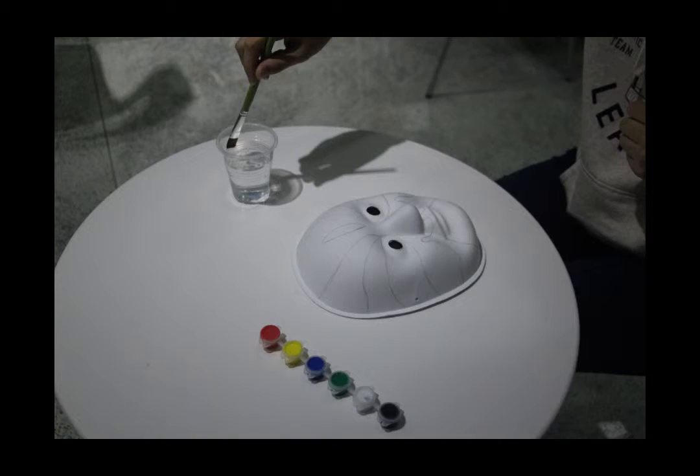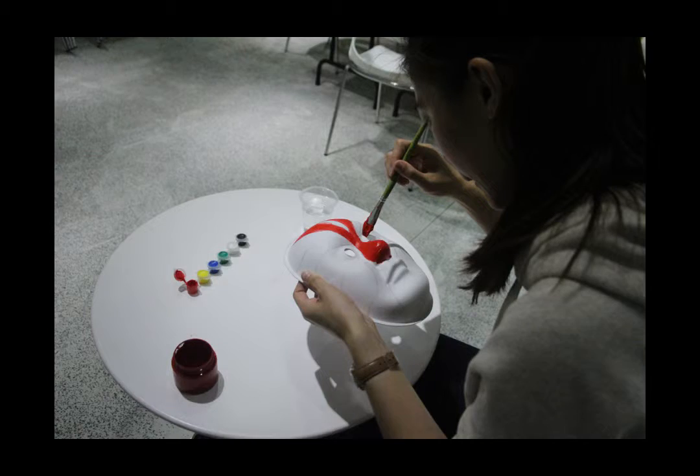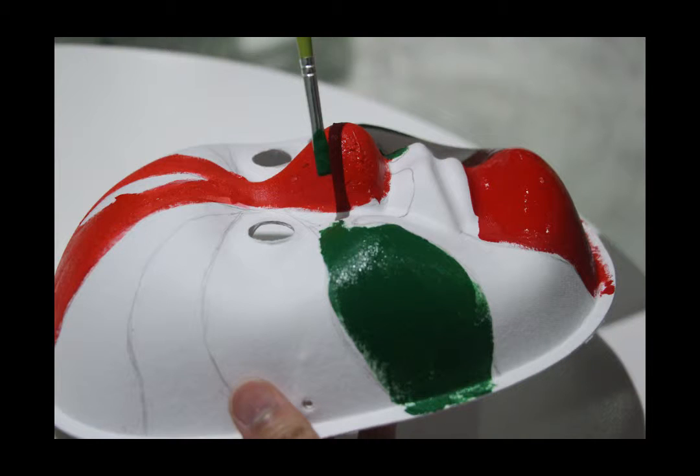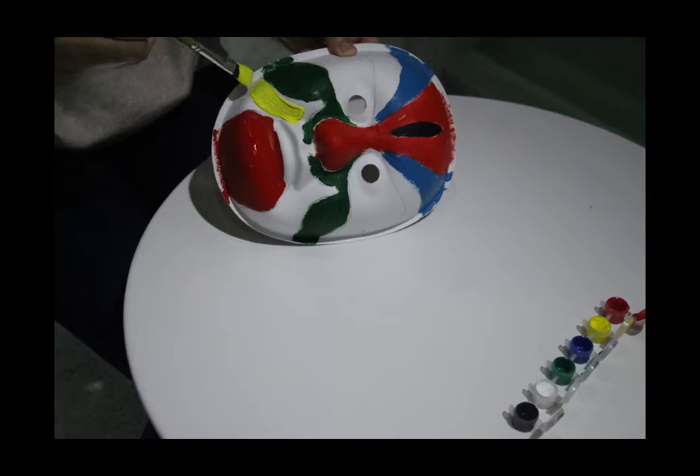The next step is to add some color on it. Pick a color you like and just paint. Once you have done with one color, here comes the cup of water. You just wash the brush like this, and move on to another color.